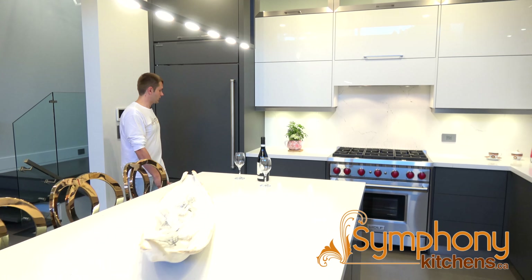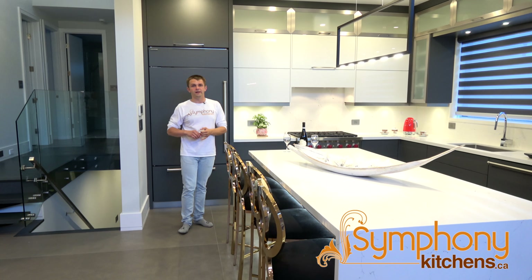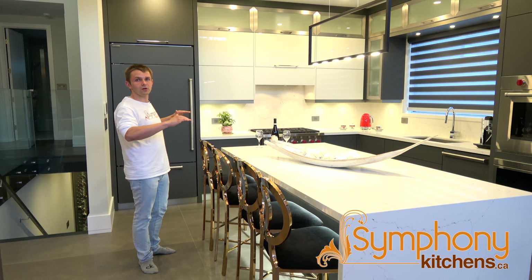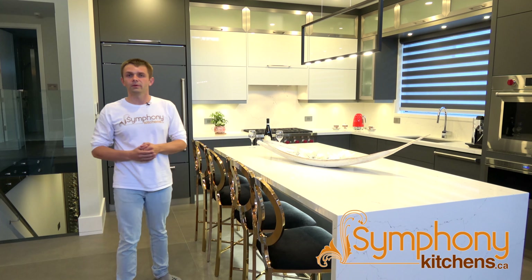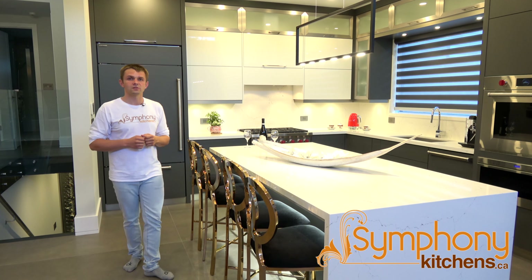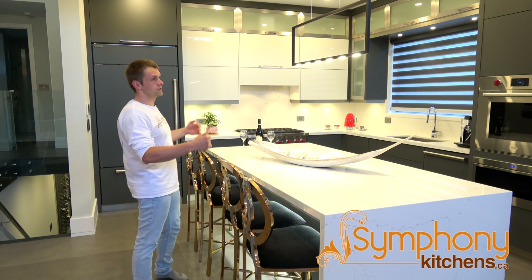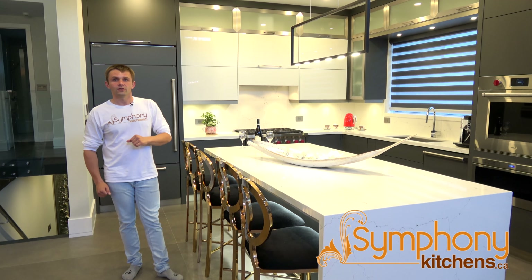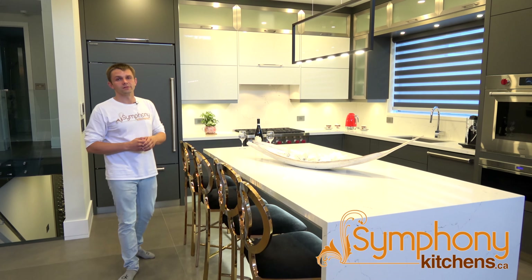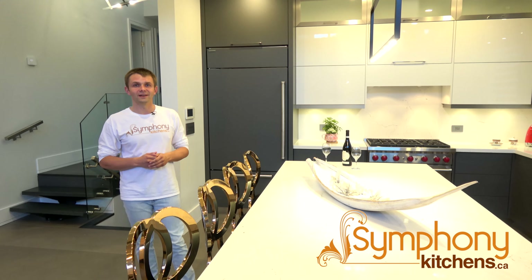Using the same elements and decorative hardware on the panels — the material is super matte so it's scratch resistant and doesn't leave fingerprints. Finishing this look with a gorgeous island with a waterfall countertop using quartz. We have LED lighting with motion sensors, so whenever somebody gets close to the island it turns on. When you have your guests sitting or you're having your breakfast coffee, you're enjoying your gorgeous backyard with lots of working space.